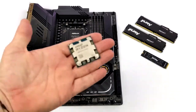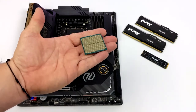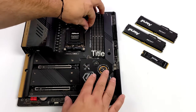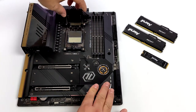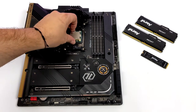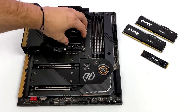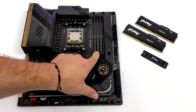Another new feature that's come to AM5 is the exclusion of pins on the CPU, so we no longer have to worry about bent pins on the CPU side — the pins are now on the motherboard side. This is definitely a welcome change. I've actually ruined a 2400G in the past by dropping it and not being able to straighten all the pins out. So getting that CPU into the socket is easier than ever — lines right up, lock it down, and take the protective cover off.